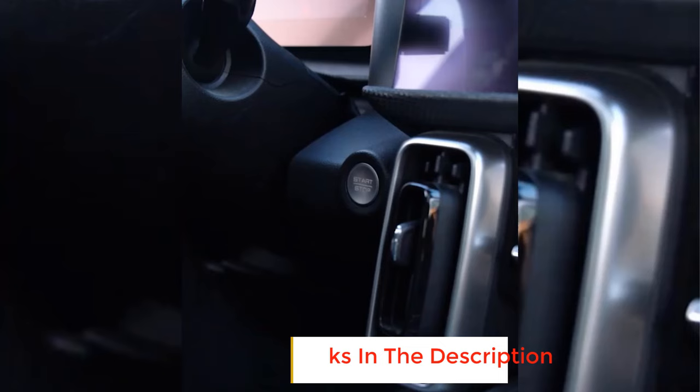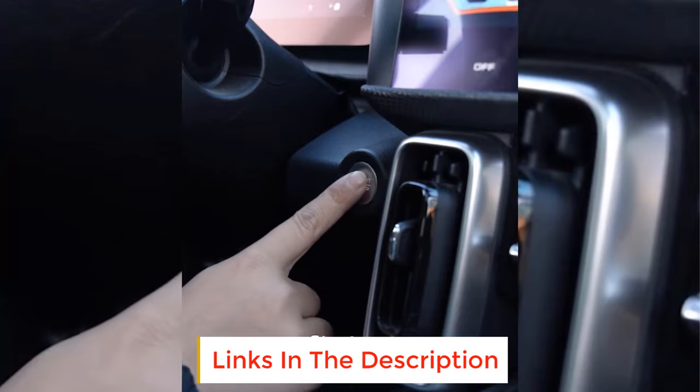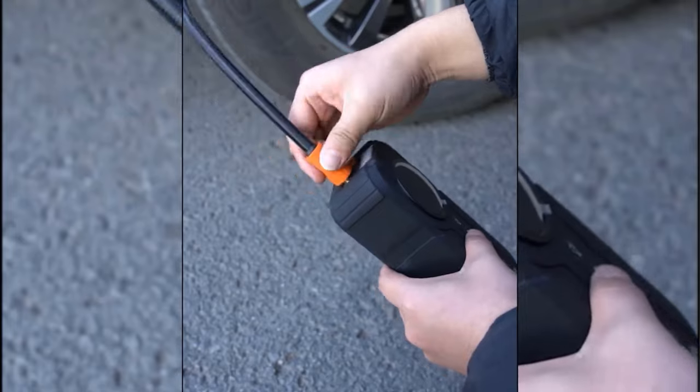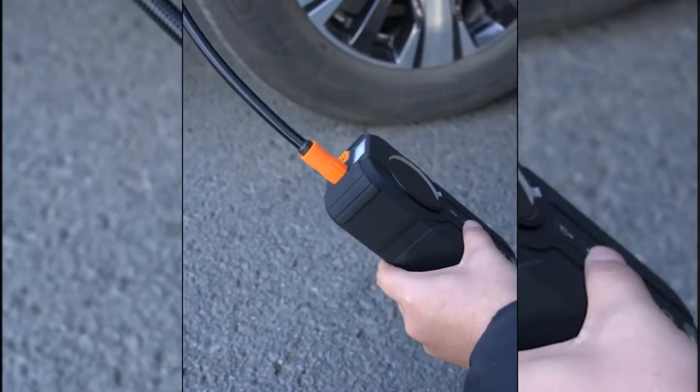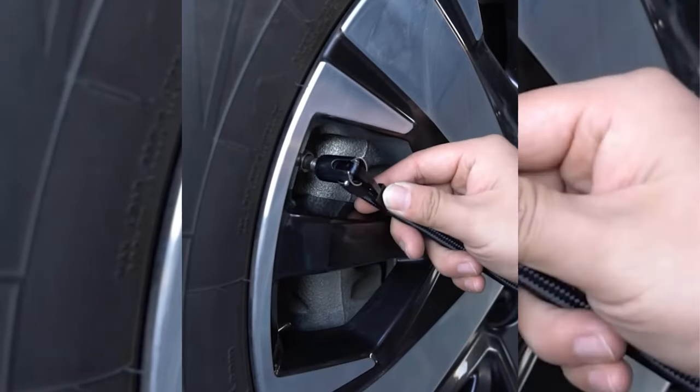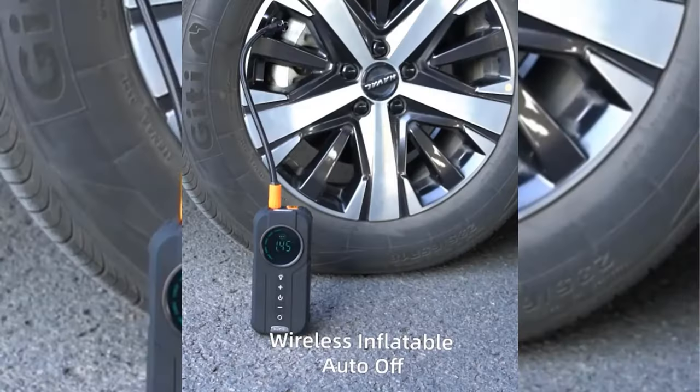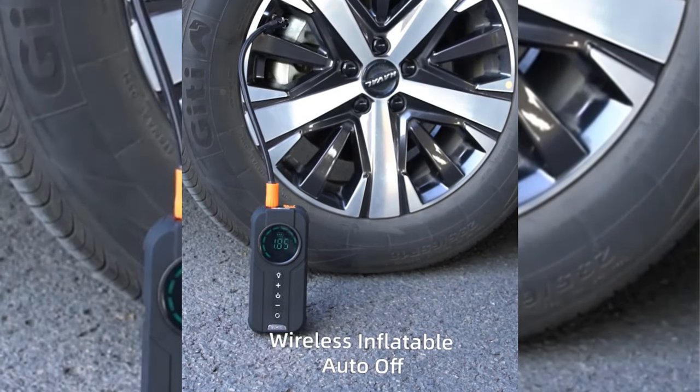The automobile air pump can inflate automobile tires, bicycle tires, motorcycle tires, tents, baseball, football, basketball and other equipment. This four-in-one car jump starter air pump includes lighting and a portable air compressor — combining car battery starters, auto tire inflator in a single unit.